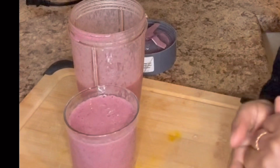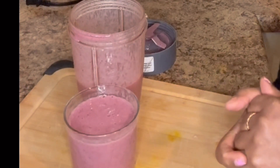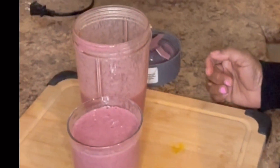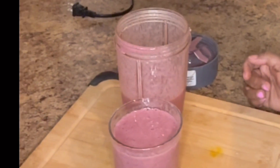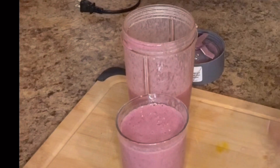Thank you so much guys, remember to like, share and subscribe. Leave me a comment and tell me what you think about this nice smoothie - it's really tasting good. I think you need to go ahead and try this smoothie, no joke about it. So until my next video, bye!